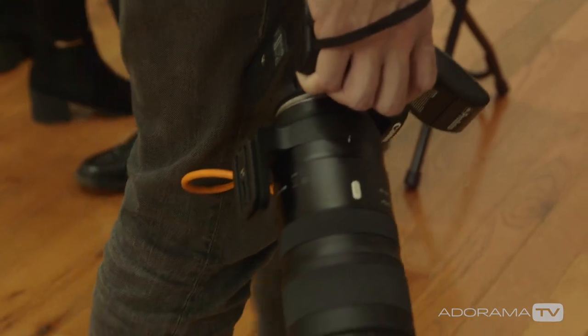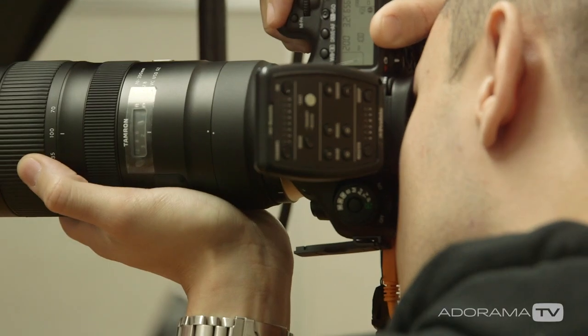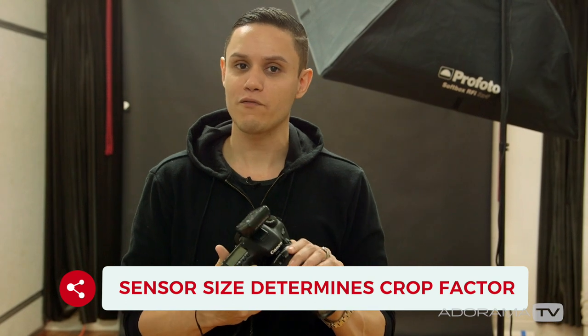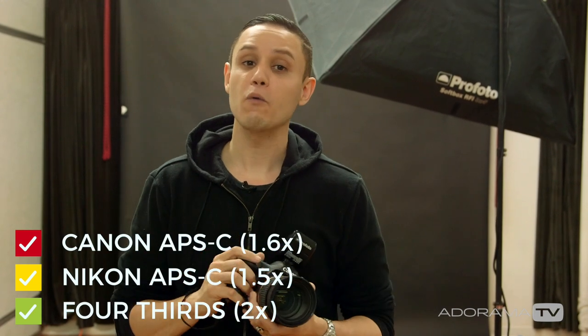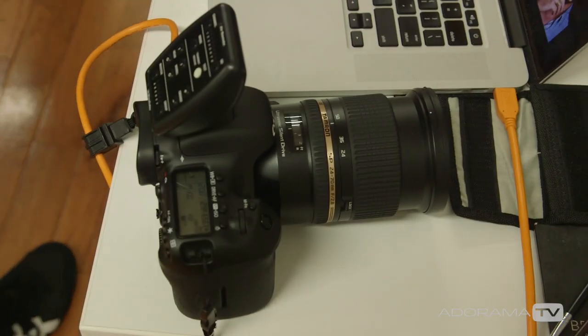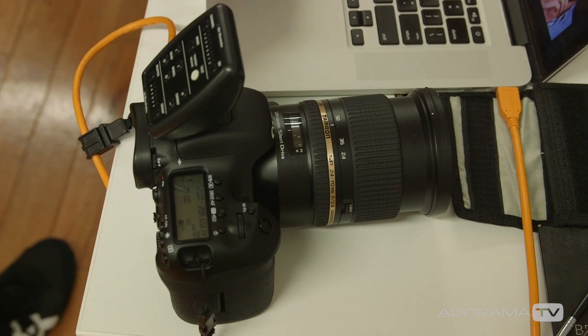With crop sensor cameras, what you have to realize is that you have a crop factor of about 1.5, which means that every lens I put on it I multiply by 1.5. As an example, I have a 24-70 lens on here, and I multiply that by 1.5, so I'm really shooting with a 35 all the way to a 105, which gives me a lot of versatility and wiggle room.